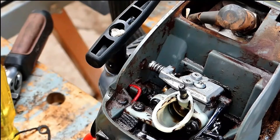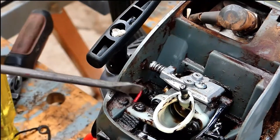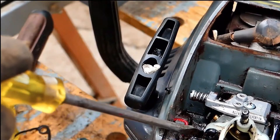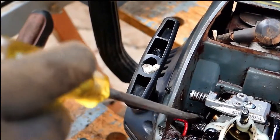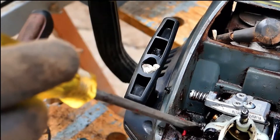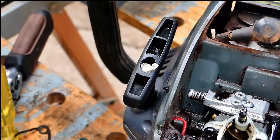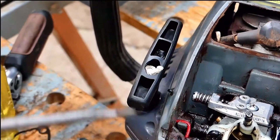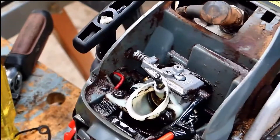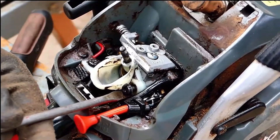I thought, 'I know exactly what the problem is.' If you look down here, there are two screws — there's the one in the front which is the low idle, and the one on the left, closest to you, is the high idle. That's what I thought was wrong, until I looked at this.